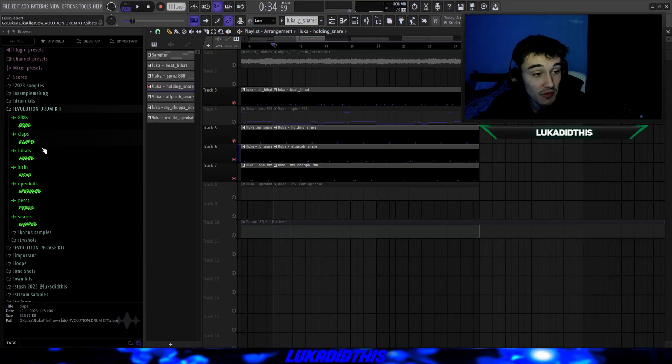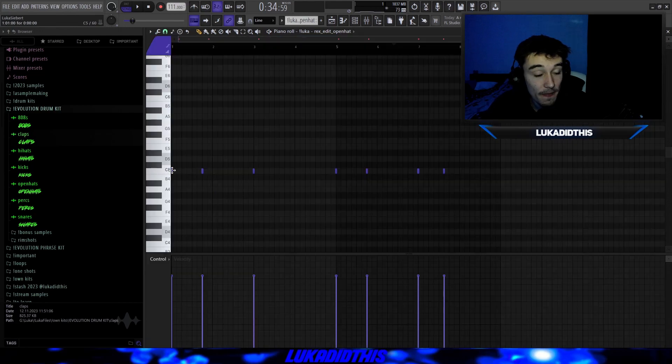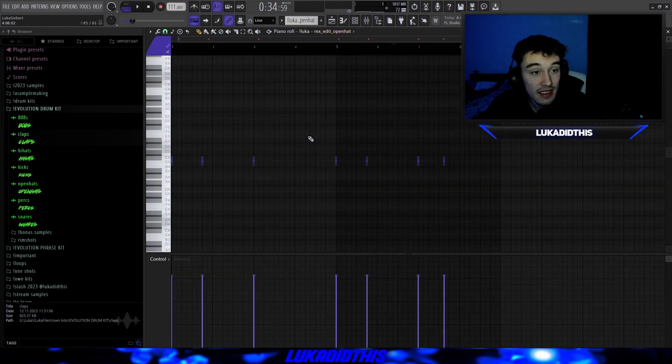You can get these sounds from the Evolution drum kit — the link is in the description. Use code CH50 for 50% off till next Sunday. Then I laid down a pretty simple open hi-hat pattern with the RexEdit open hat, and it sounds like this.